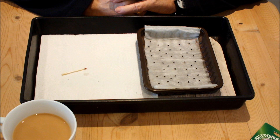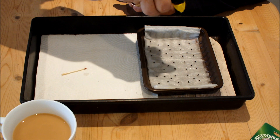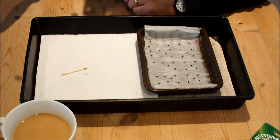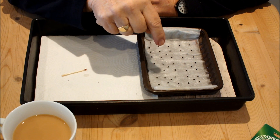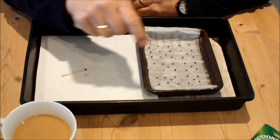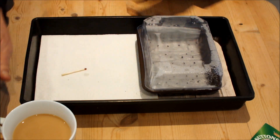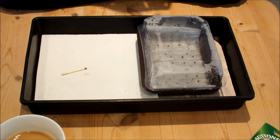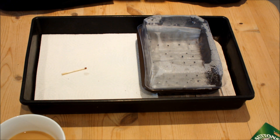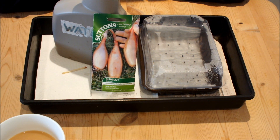Well, that didn't take long, did it? A final moisten and hopefully I'll be putting up another video in a couple of weeks' time showing these germinated and then being moved up. If there's no video, they haven't germinated and we need some new fresh seeds. I hope you've enjoyed this video — I've enjoyed making it and I'm enjoying that cup of tea now. This is All Grown Veg.